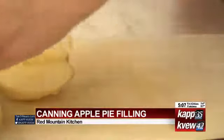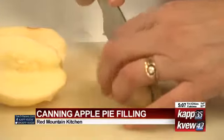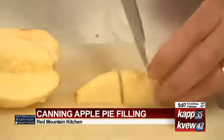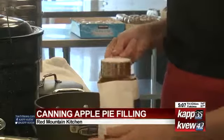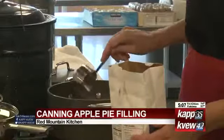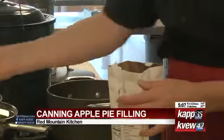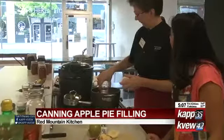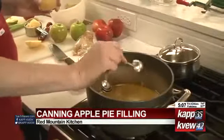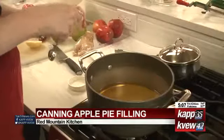One of the important things with canning is it's exact — it's not just cooking, it's a science. So we want to measure things exactly. This recipe is calling for three-fourths cup plus two tablespoons of sugar. This is three-fourths cup of apple juice and a half a cup of water. Two tablespoons of lemon juice — this is going to keep your apples from turning brown.